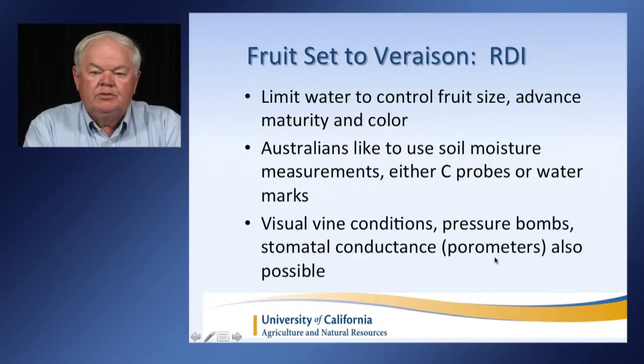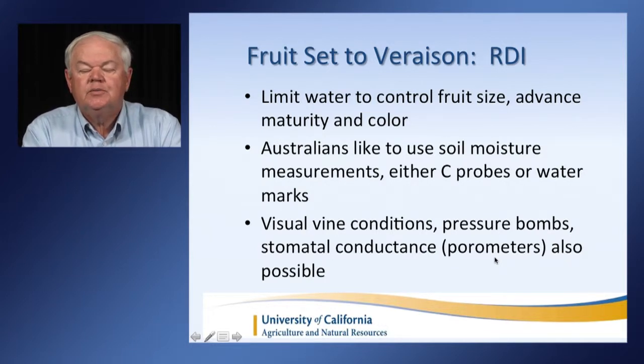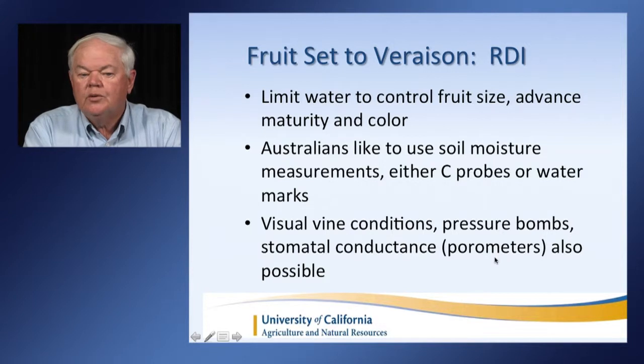From fruit set to veraison is when we're going to practice regulated deficit irrigation. Limit water to control fruit size and advance maturity and color. The Australians like to use soil moisture measurements like Sentek probes or watermarks, which are water sensors in the soil. They also use visual vine conditions. Here in California, we can use pressure bombs and parameters, which are ways of looking at the actual moisture status of the plant to help us decide when to irrigate.